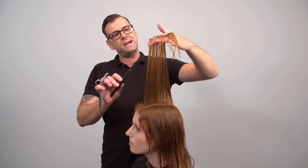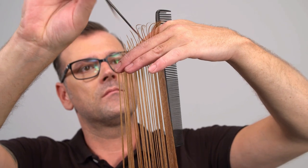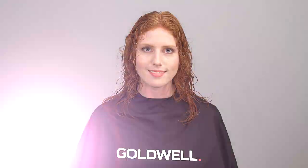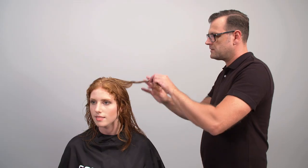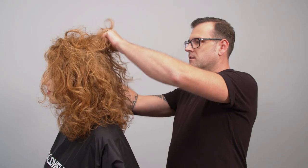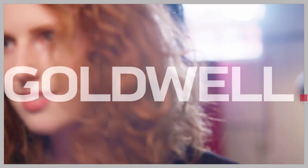Now I'm going to layer the top of the head by cutting an ascending line, shorter at the front and longer to the back.